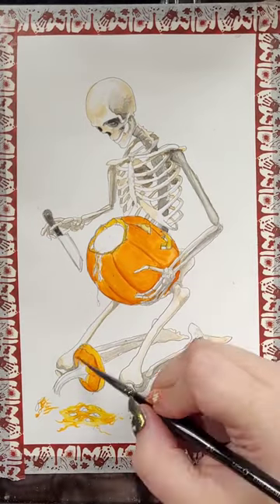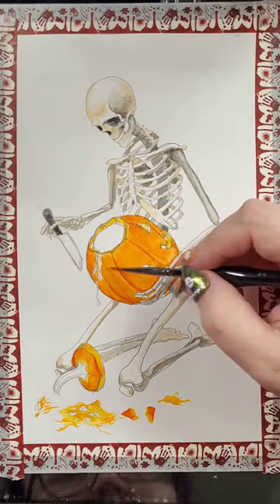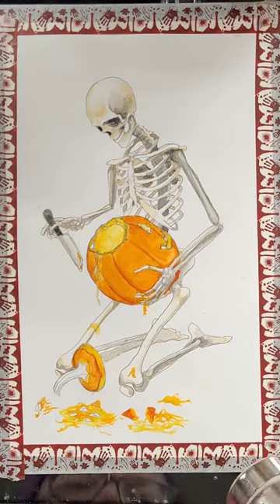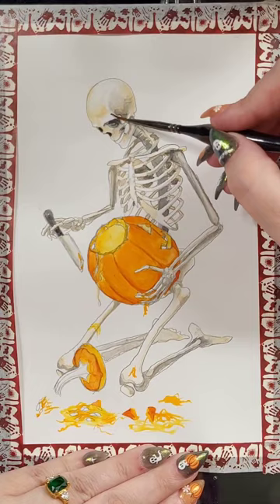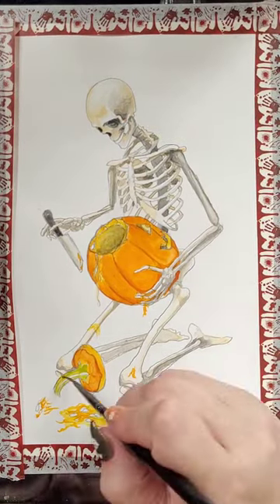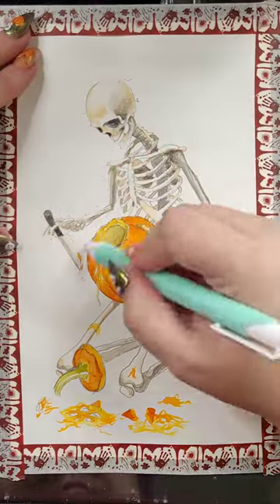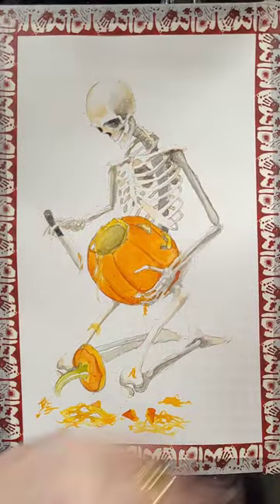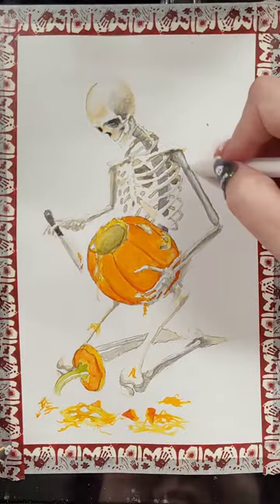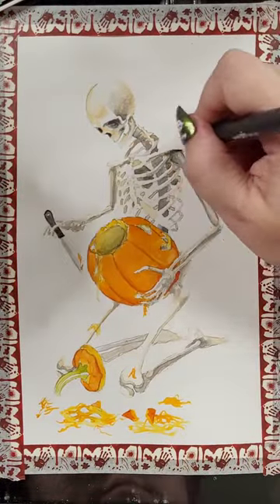Since people complain about that I switched to hot press paper, which is much smoother, and you can't see any of the paper texture when I scan it and reproduce it. I was really trying to avoid the metallics and fluorescent colors when painting this because they also don't scan well for reproducing.